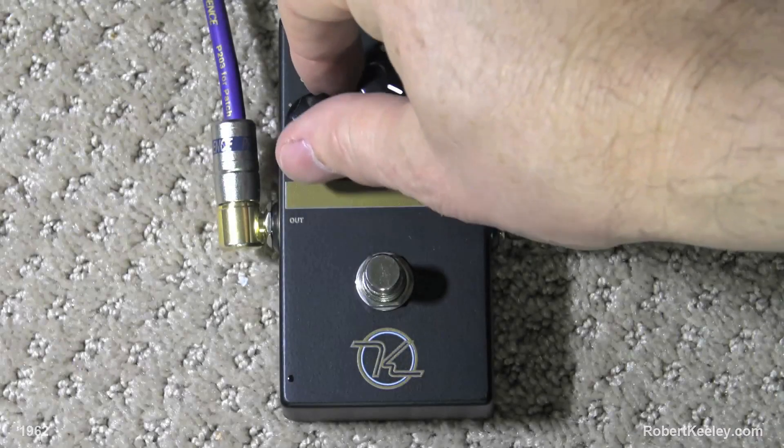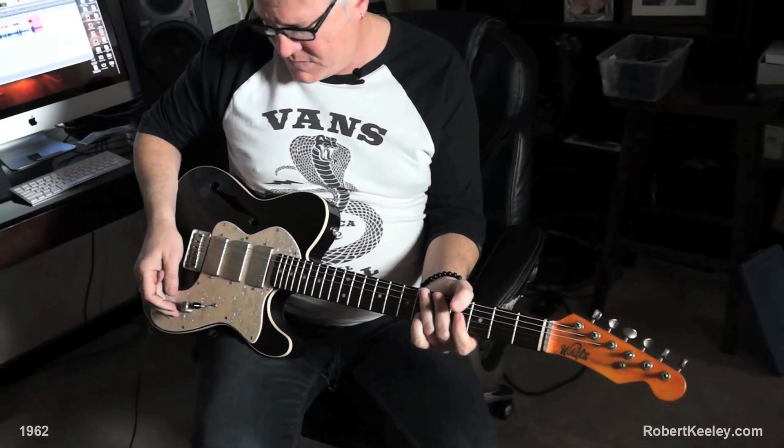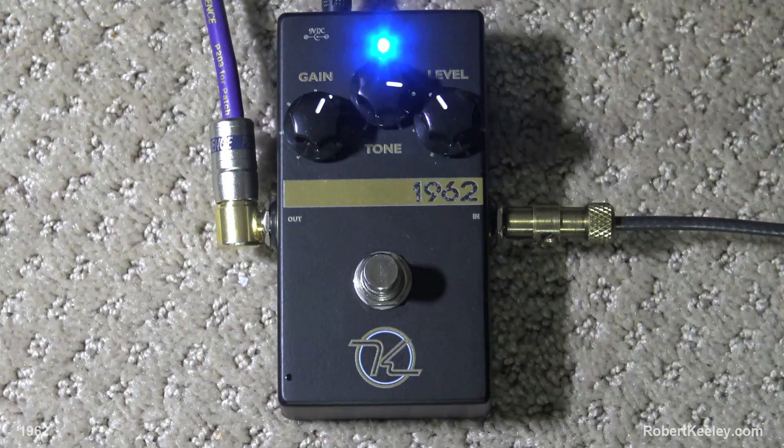Let me show you. I'm going to turn the gain down a bit, turn the level up, and you get this kind of vibe here. It almost sounds like my buddy Dave Grissom in a box. It's got that sort of 50-watt Marshall breakout, but not crazy dirty kind of vibe.